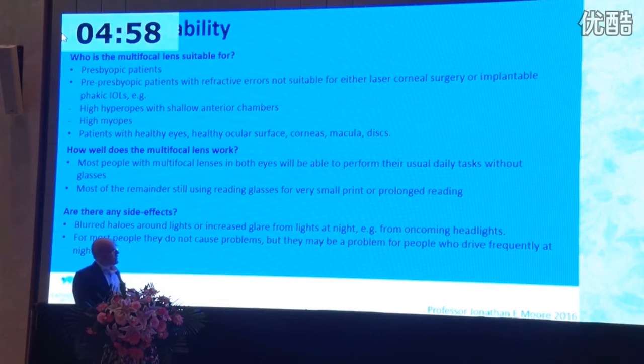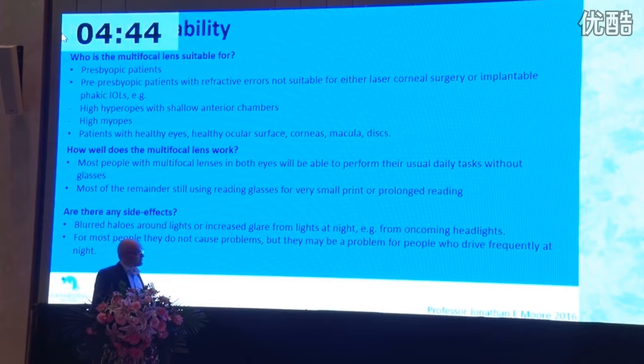What's the eligibility for these? They're suitable for all presbyopic patients and also pre-presbyopic patients where refractive errors aren't suitable for laser corneal surgery or phakic IOLs. How well does the lens work? Most people, certainly in my hands, will be independent of glasses. A small remainder will still use reading glasses for very small print, particularly in poor light at night when they want to hold the book very close.